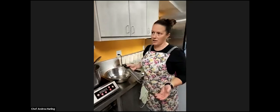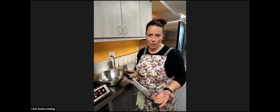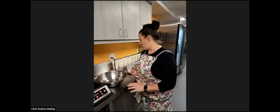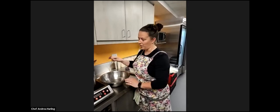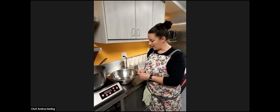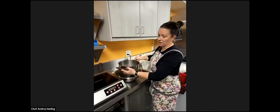The candy thermometer goes in. As it goes, the temperature will slowly rise. It sits around 280 to 300 for the majority of the time — that's where you have to really watch it. It boils and bubbles and smells delicious. When it gets to just 310, take your spoon with the ice water, dip it into your liquid, and drop some into the ice bath. If you can pick it up and it is hard and not pliable, it is ready to go. At that point, take your pot right off the stove and put the whole pot into the water to stop the cooking process.